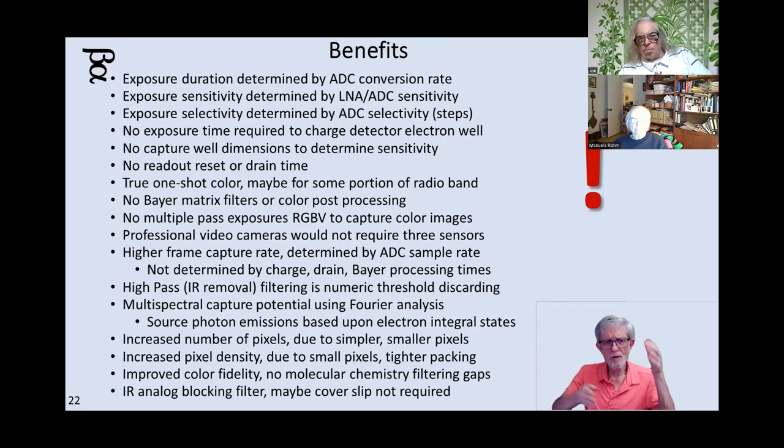Professional-grade video cameras wouldn't need three sensors for red, green, and blue merging to give a high-quality color image. You wouldn't need infrared filters — just filter it out digitally by discarding data below a certain threshold. You would be able to do spectroscopic work just by doing a Fourier analysis on the digital values you're reading out. You'd have far more pixels, smaller, so pixel density would go up and packaging would be tighter. You wouldn't be reliant upon molecular chemistry of the metallicity of the sensor — no more electron excitation gaps.